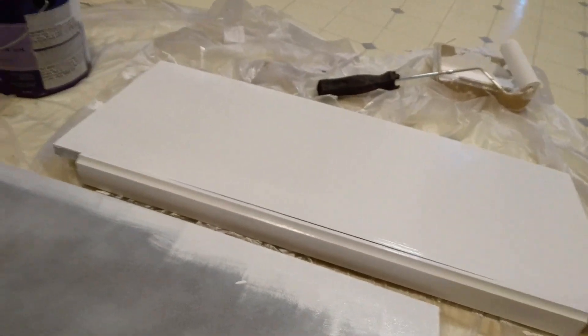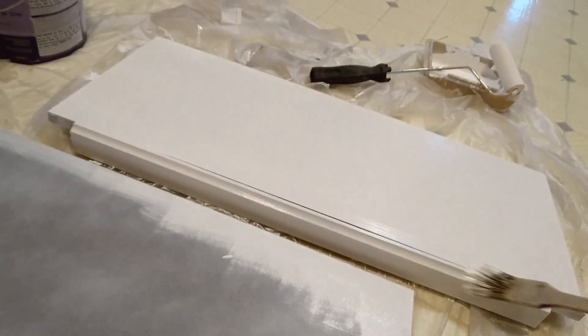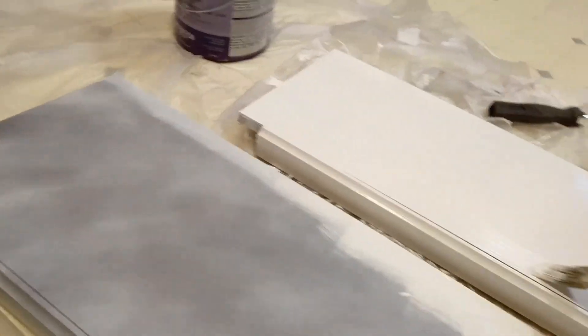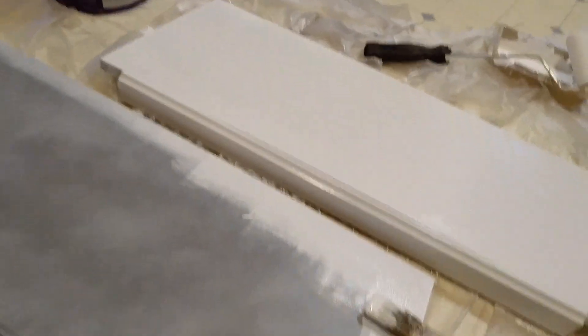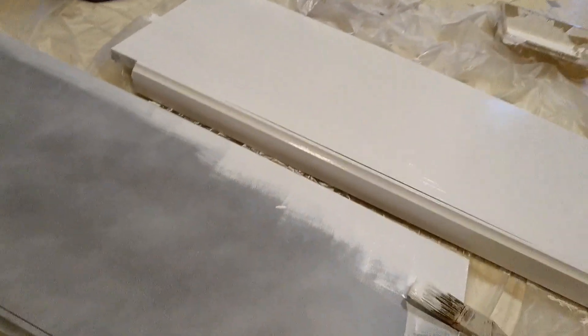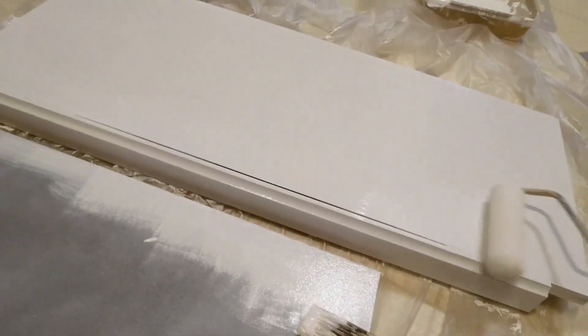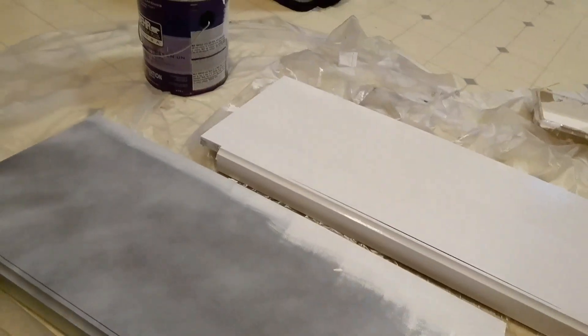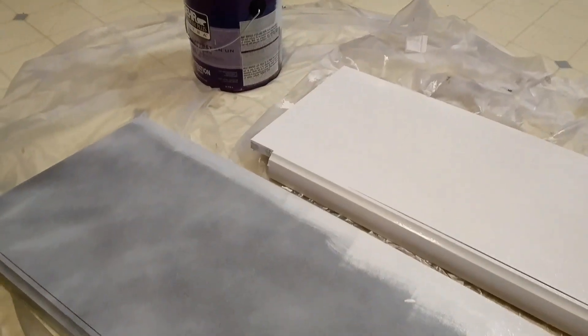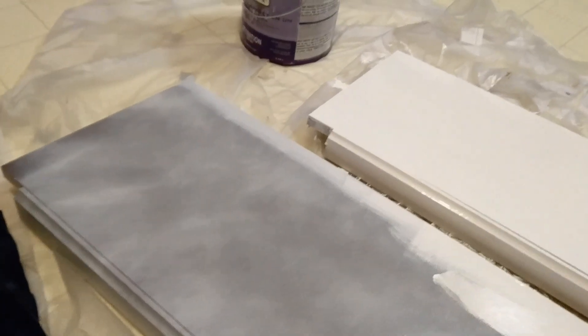So I ended up taking a bucket of sealing paint I had and coating it as an experiment. You can see it's working a lot better. I'm going to be coating three shelves with sealing paint, but I'm not gonna tell you guys what I have planned for these shelves yet — I'm really excited about it. I think it's gonna look really cool and bring a nice bit of excitement to the visuals of the show.